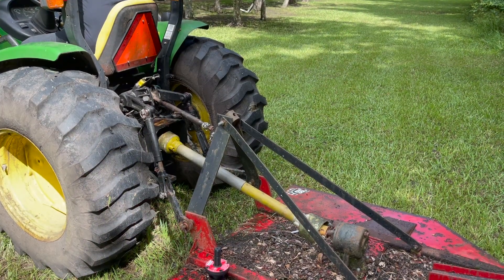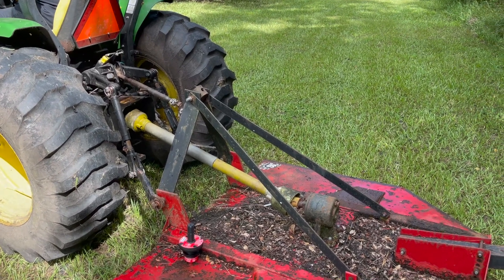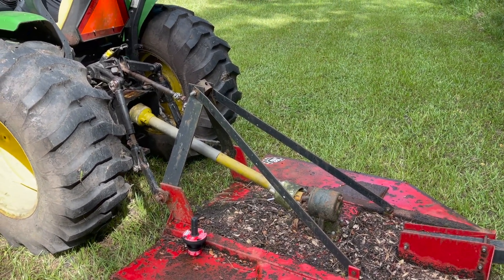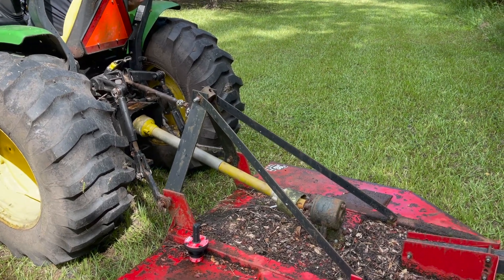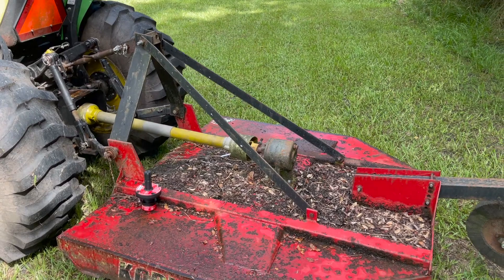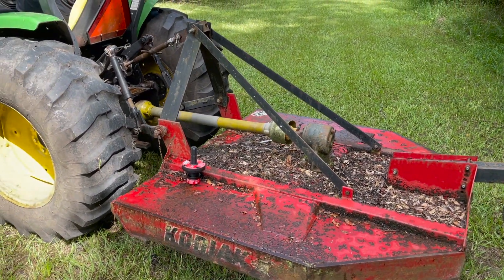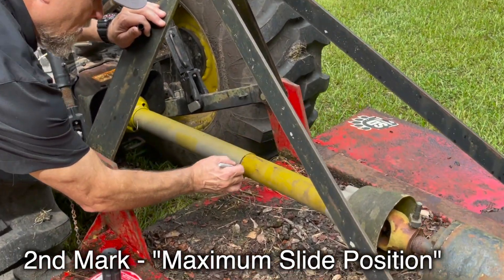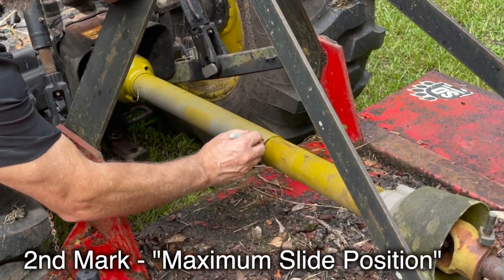Next, raise the implement, noticing when the implement slides in the most while lifting. Every implement setup is unique, so it may be at the top, midway, or somewhere in between. This will be the maximum slide position. Our objective is to discover how far it slides on a normal lift, so when you have reached that maximum point, stop the implement in that position and then mark the inner slide shield again.